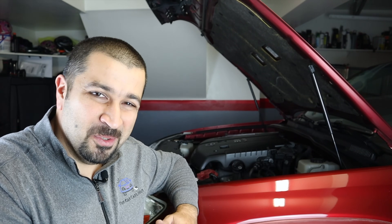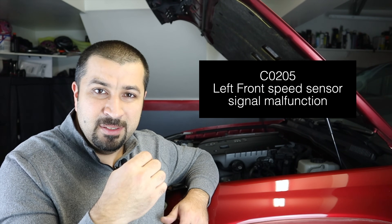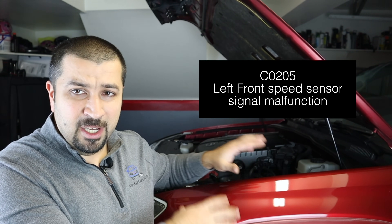Let's start with the customer concern: we got an ABS light, multiple VSC, traction control off. Unfortunately the Tech Stream cable I used to scan the car broke — that's how working on cars goes. But the code is C0205: left front speed sensor signal malfunction. So the left front, driver's side front — that's what we're going to be focusing on.